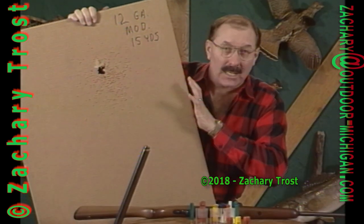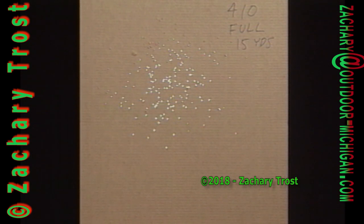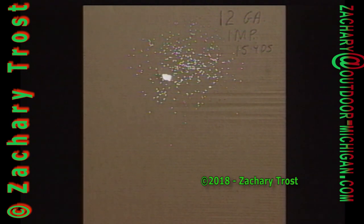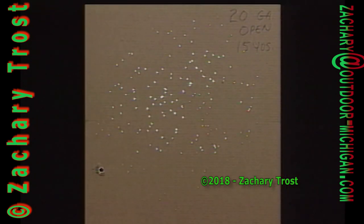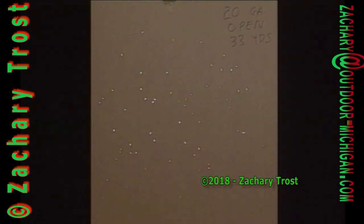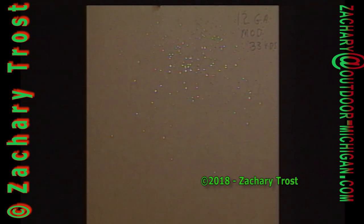Now let's review those pieces of cardboard with a light behind them so we can see the shot pattern. The 410 full choke had the smallest, tightest pattern at 15 yards, comparable to the 12-gauge modified choke — both very tight, and I had trouble hitting the clays with both. The improved cylinder 12-gauge opened up wider, which helped on the clays. But the best was the 20 gauge with no choke at all — a nice, wide, even pattern with the largest margin of error for a shooter. At 33 yards, the 410 full choke didn't have enough pellets for a good pattern. The 20-gauge open choke was a little sparse too, but the 12 gauge was excellent on both barrels — plenty of pellets, a good dense pattern that was nice and wide.